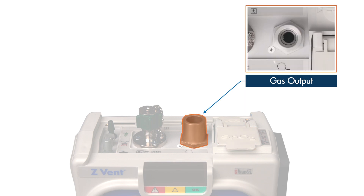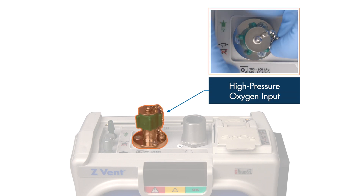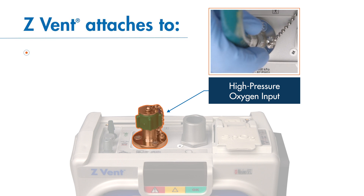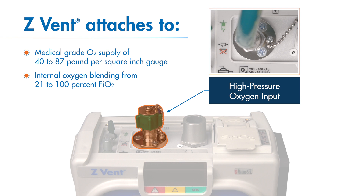In the middle, the silver cylindrical port is the primary gas output for the patient inspiratory circuit line. To the left, the threaded port with the green screw cap is the high pressure oxygen input. The Z-VENT can attach to a regulated medical grade O2 supply of 40 to 87 pounds per square inch gauge. This connection allows for internal oxygen blending from 21 to 100% FiO2.